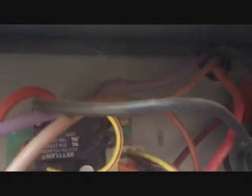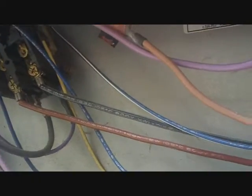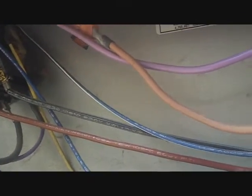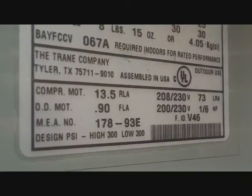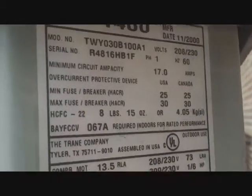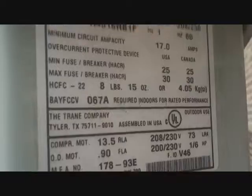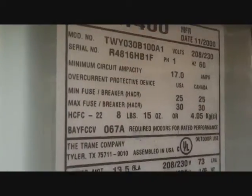The outdoor fan motor is easy — it's the black wire right there in front of us. It was pulling 0.9 amps and it's rated at 0.9. The compressor was pulling about 9 amps and it's rated at 13.5, so we're well within range. The charge looks fine. Subcooling is within 3 of 10, which is what I'm using here. It doesn't actually have a rated subcooling so I'm going with 10 — that's usually a pretty fair guess, and I'm not going to tamper with it unless someone tells me it's 14 or something like that.